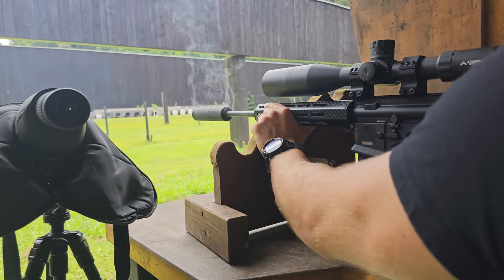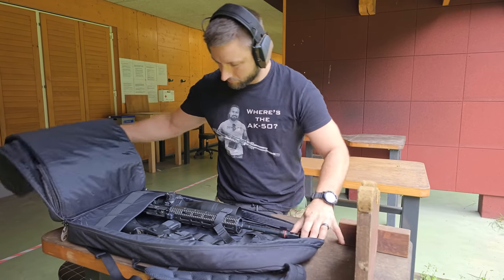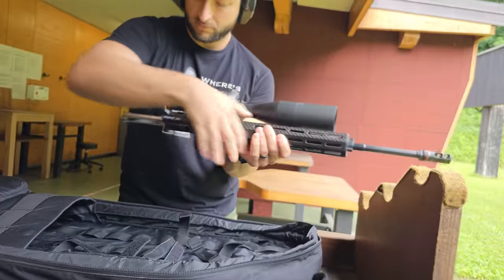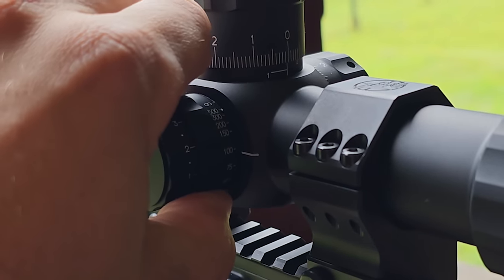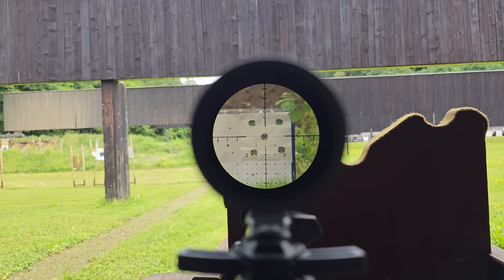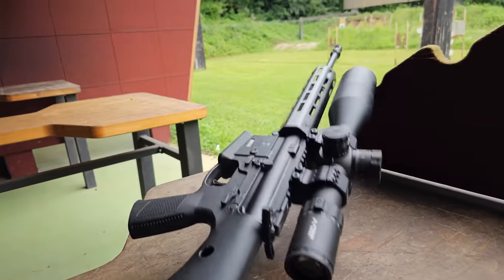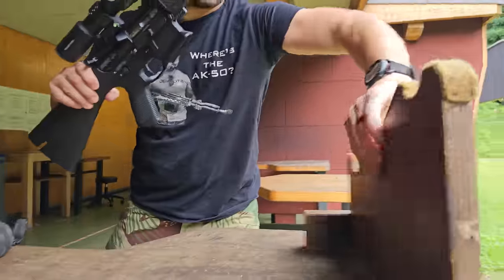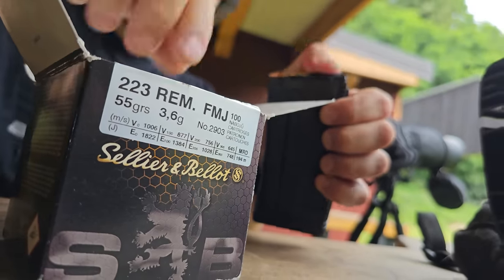The setup I'm using today is a 'What Would Stoner Do' rifle with a 16-inch Faxon pencil barrel, with a mounted PLX Primary Arms scope with 6 to 30 power. I usually don't use this kind of scope on a 5.56 rifle, but for this kind of testing I want to eliminate as many variables as I can. You may have noticed the shortened handguard and buttstock, and I will also eventually cut the barrel down to probably 12.5 inches — but more about that in our next commando setup video.